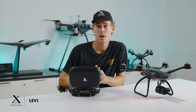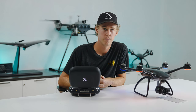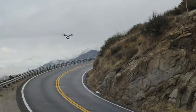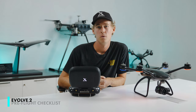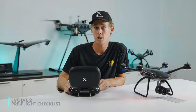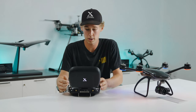Hi everyone, it's Levi and today we're talking about the pre-flight checklist that comes on the Evolve 2. The idea behind our pre-flight checklist was to give you mission-critical information that you can check on and adjust as efficiently as possible. So, hopping down to the pre-flight checklist,